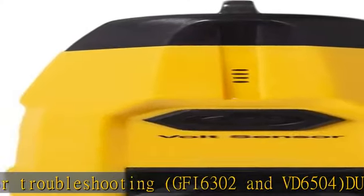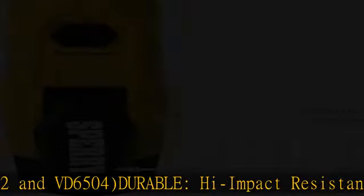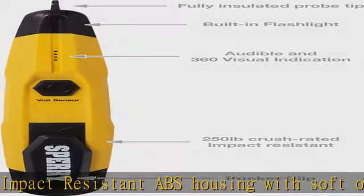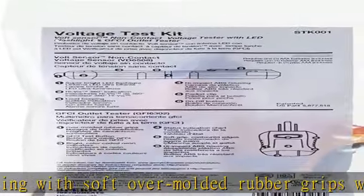Quickly read bright color-coded neon lights for easy visual indication. GFI 6302 circuit sensing: non-contact sensitivity detects 50–1000VAC and patented battery self-test feature.